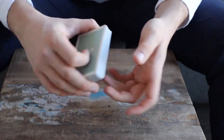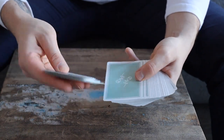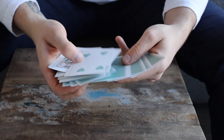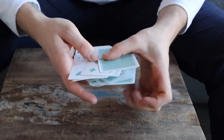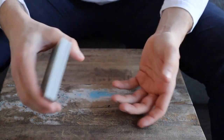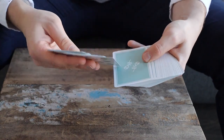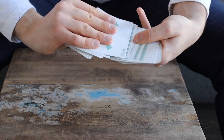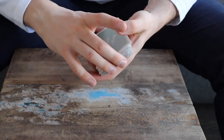I'll show you the principle that makes more sense in practice rather than just speaking. What you're going to do is push off as many cards as you like — it doesn't really matter — and turn them over like this. Then push off some more and turn them back. Keep going back and forward, pushing cards off like this, until you get to the very last card which is their card. You turn the deck over and put their card on top.